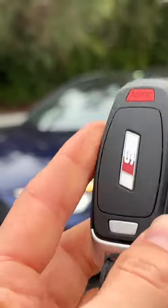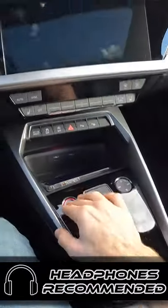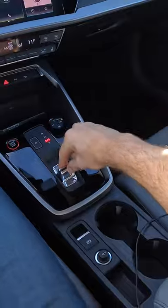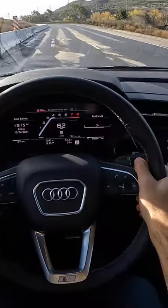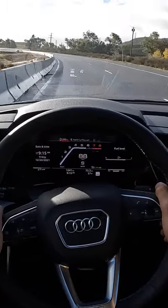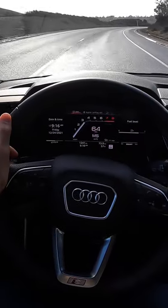Hey crew, I've got the key to this '22 Audi S3. Let's fire it up. I'm going to move this selector into sport. You can get some speed — we're going to play with this 7-speed dual-clutch automatic gearbox.